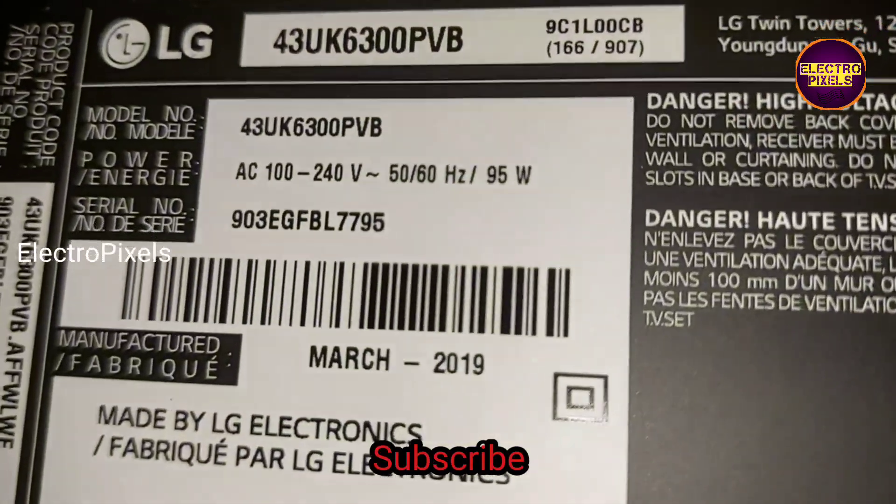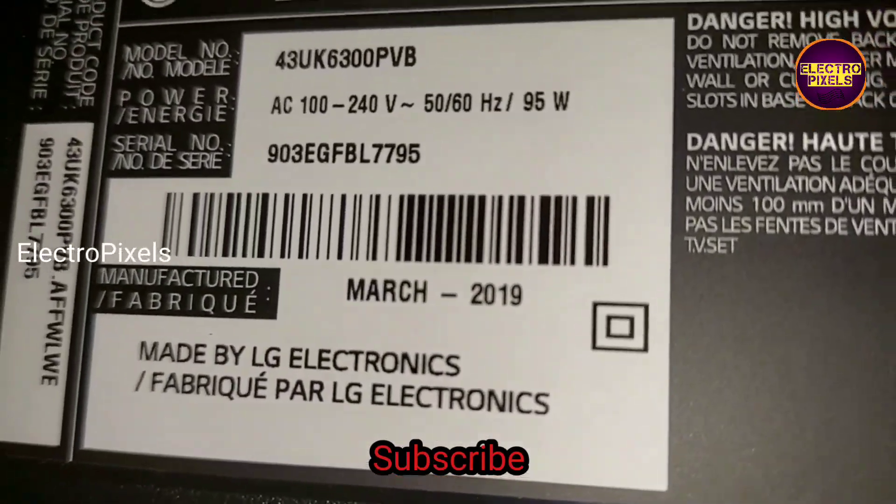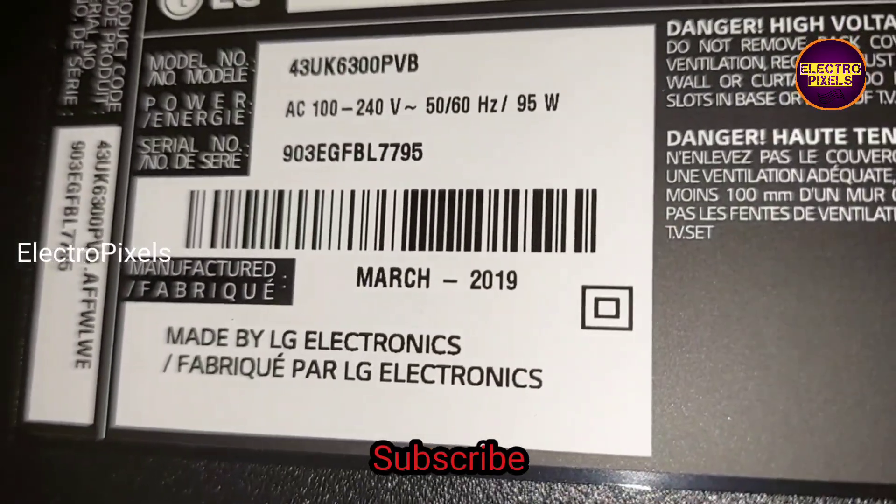This is the model number of the TV: 43UK6300PVB. It's a 4K Smart LED TV.